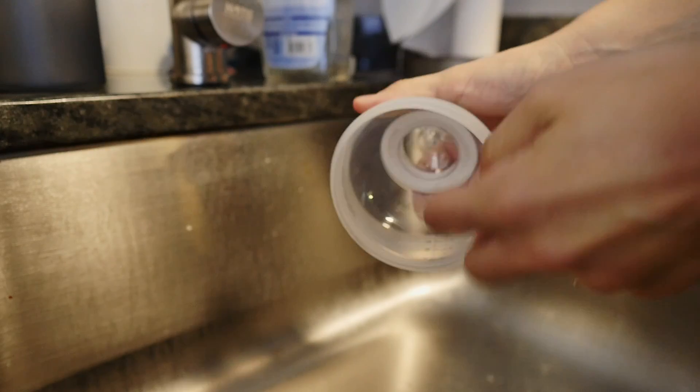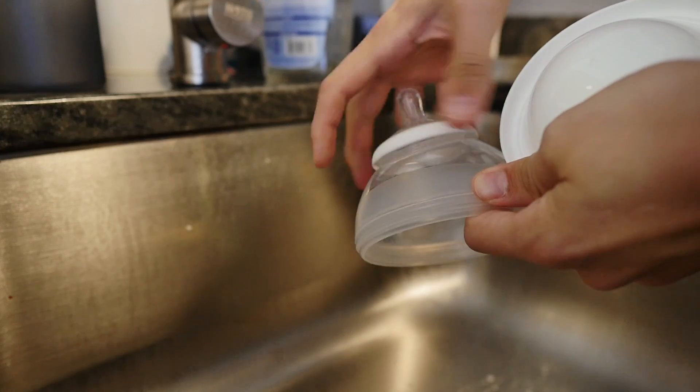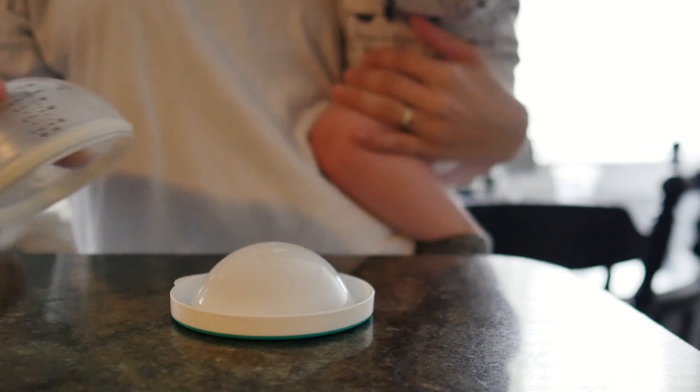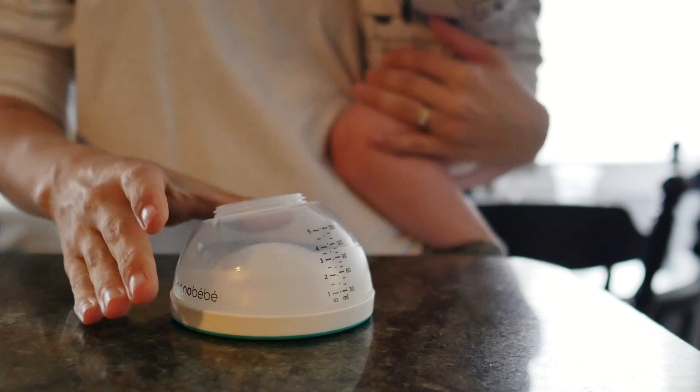And when it comes to washing, the base of the bottle detaches, which makes it easy to disassemble and throw all the parts into the dishwasher. And when you're ready to assemble again, just make sure to push the base tightly so you can get a good seal.